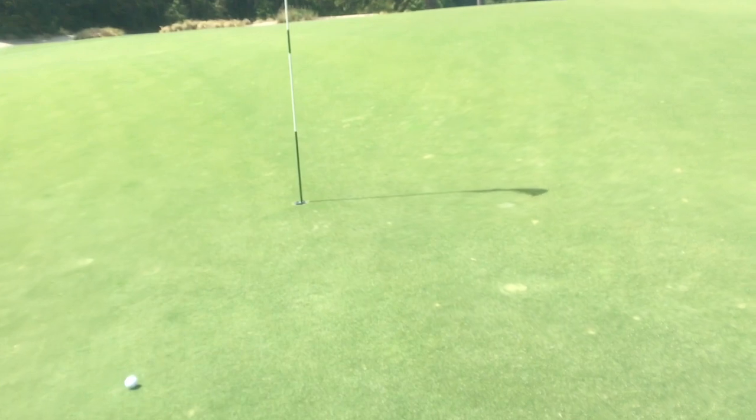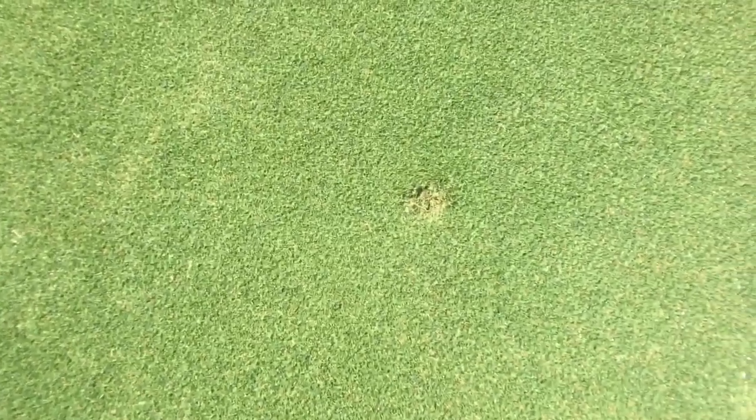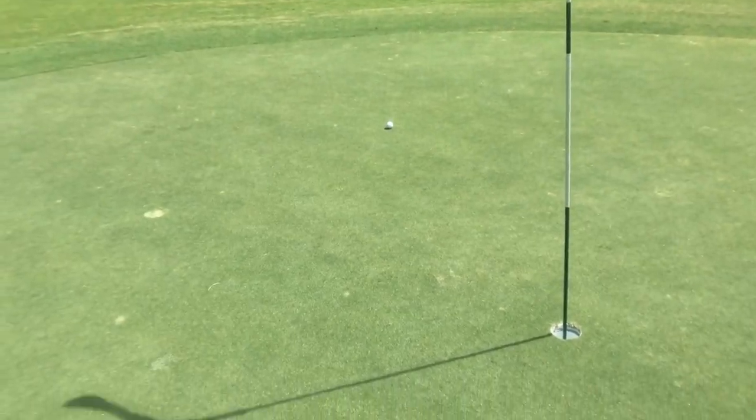Dang it, I knew it. Not a terrible shot, but as you can see it didn't go in. So it landed right here, about where I was trying to land it — right there. It spins back but I just misread it on all 12 feet. I'll take it.